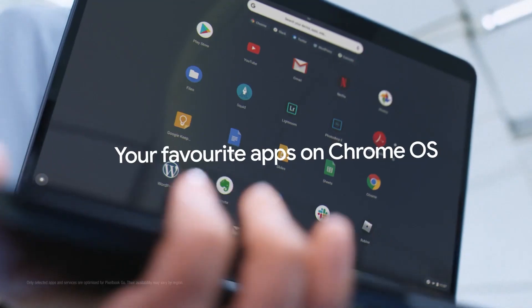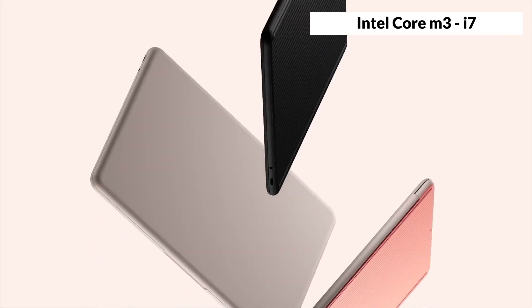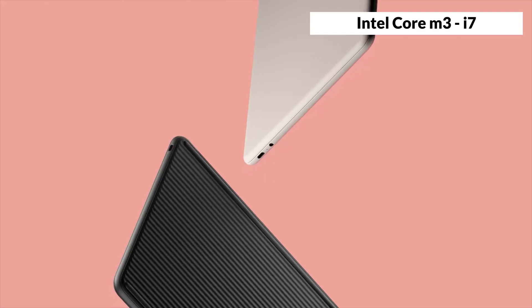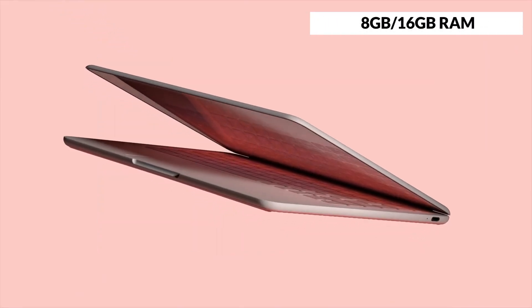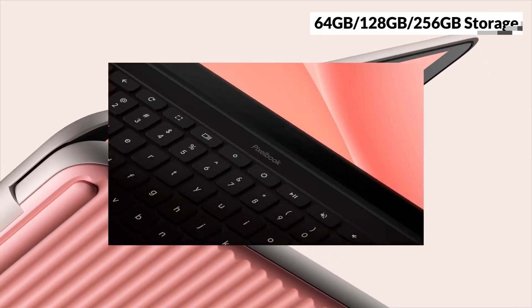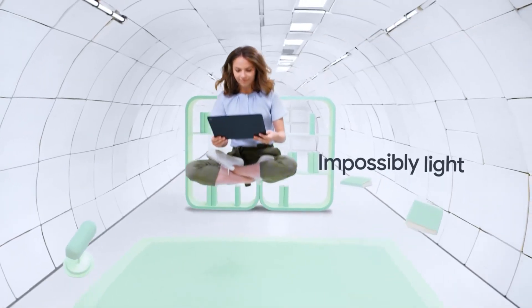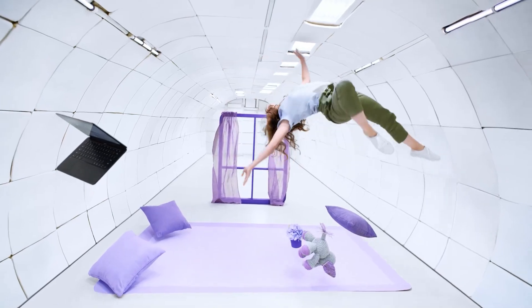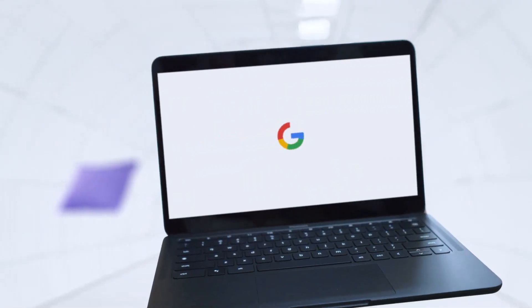The Pixelbook Go also has a 1080p webcam, which is rare for a Chromebook, and it delivers clear and smooth video calls. The Pixelbook Go is powered by an Intel Core processor, ranging from M3 to i7, and it has 8GB or 16GB of RAM, and 64GB, 128GB, or 256GB of storage. The Pixelbook Go can handle multitasking, web browsing, and Android apps with ease, and it can also run some Linux apps if you enable the feature.